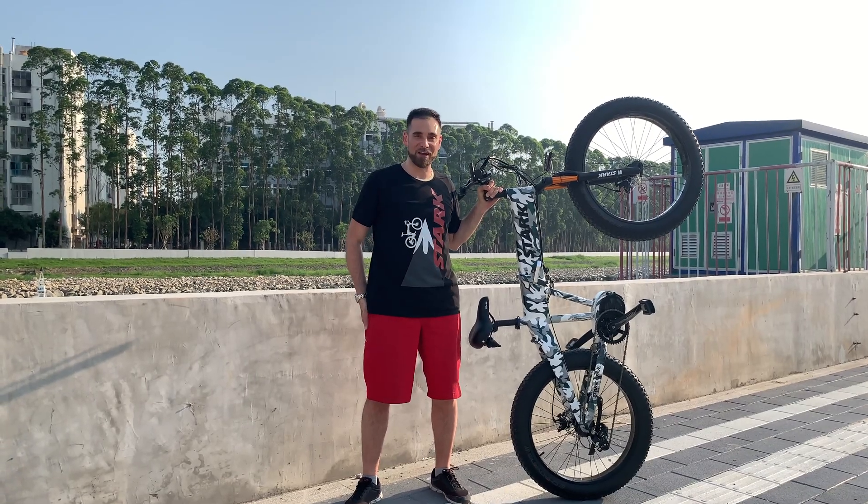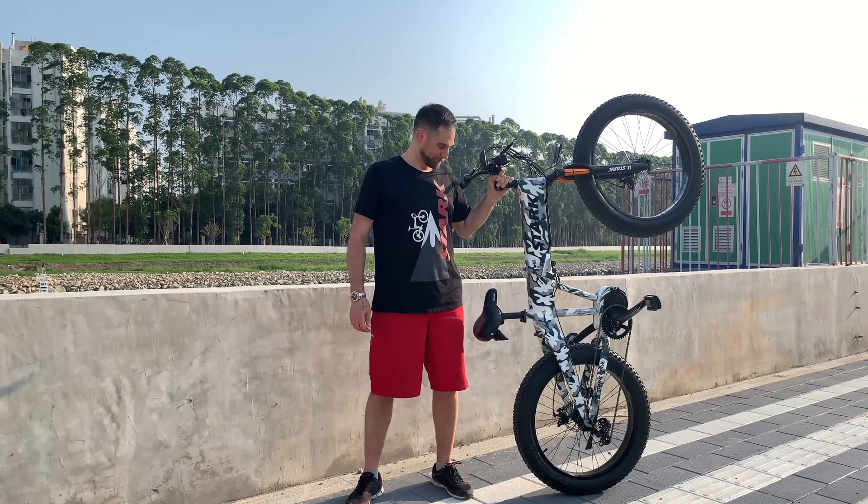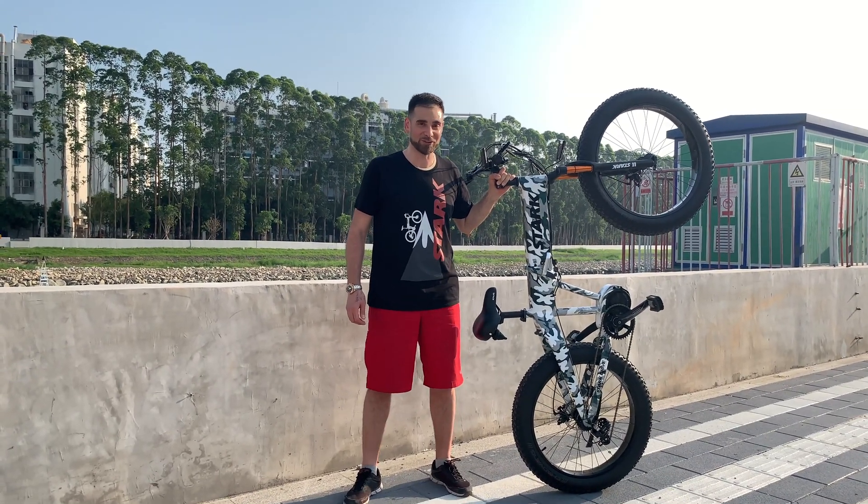We've installed the Bafang Ultramax 1000W motor in this prototype, and you can just feel the acceleration and torque when you're using it.